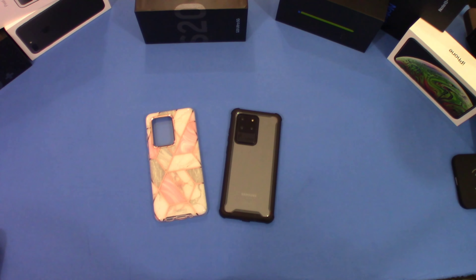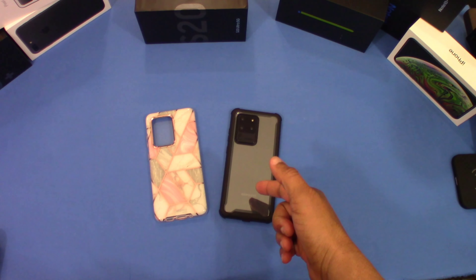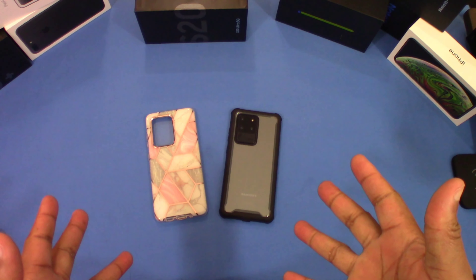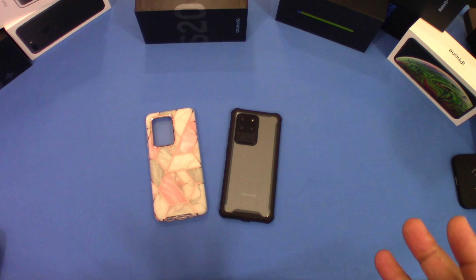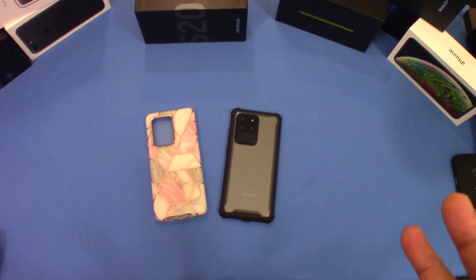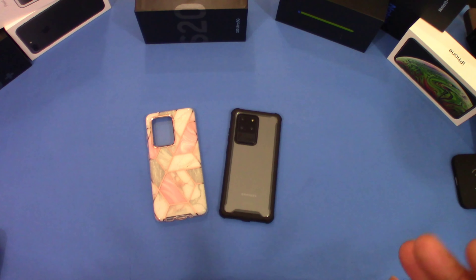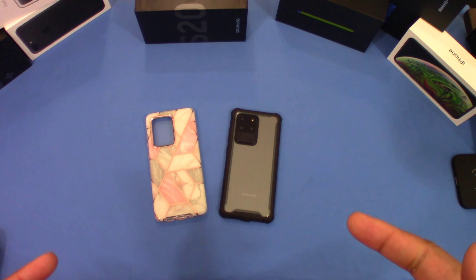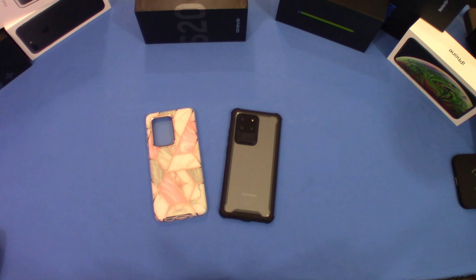That was a quick look at the updated cases from iBlazon — the Cosmos case and the Ares series case. They both have built-in screen protectors and they do work, as I just showed. If you have the pre-installed Samsung screen protector on your device, it should still work. If it doesn't, you might want to either remove that screen protector or install a second fingerprint to update it for the screen you have on.